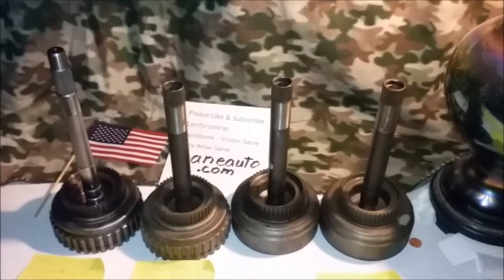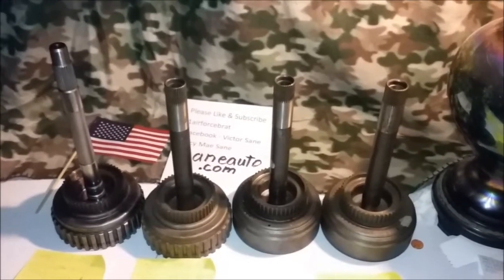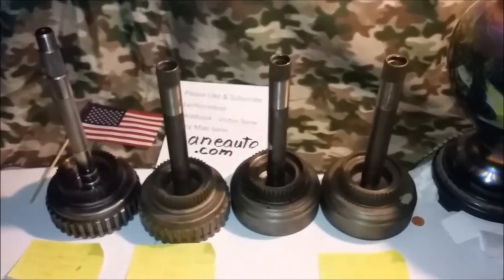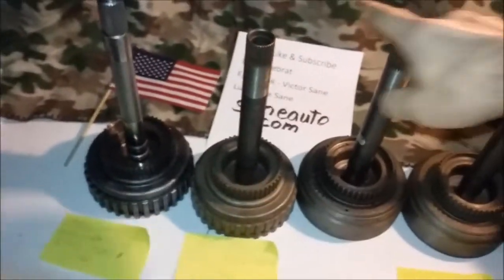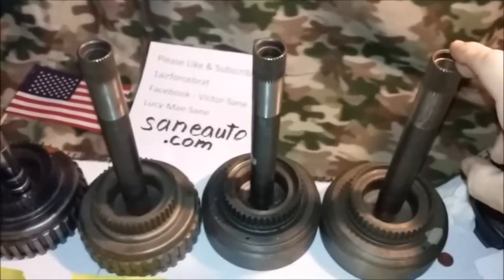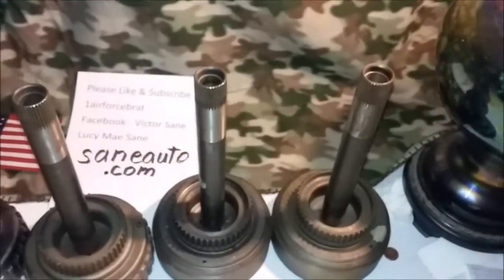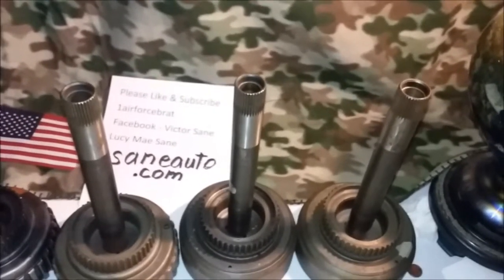How to ID the forward drum on AODs, 4R70Ws, and 4R75Ws — these come in Ford trucks, Mustangs, Lincolns, and similar vehicles. The first three you have here are two cast iron and one stamped steel. The shafts are the same on these first three, so they will all interchange with each other as AODs, but will not fit or interchange into the 4R70W or 4R75W.